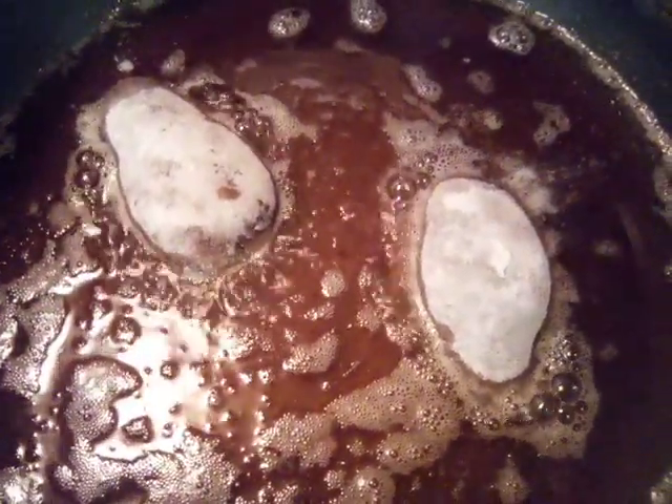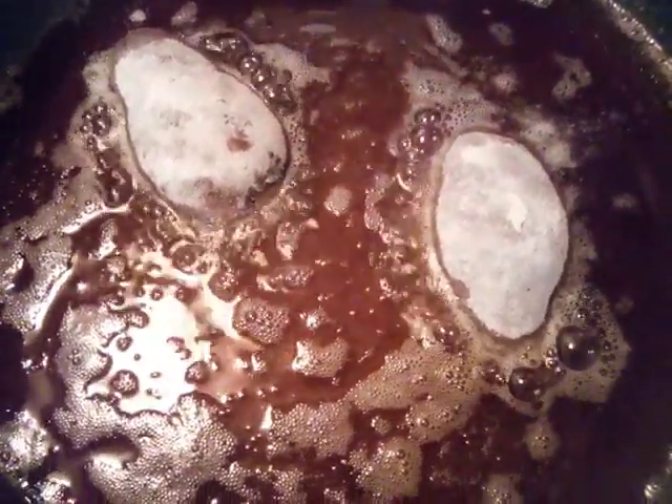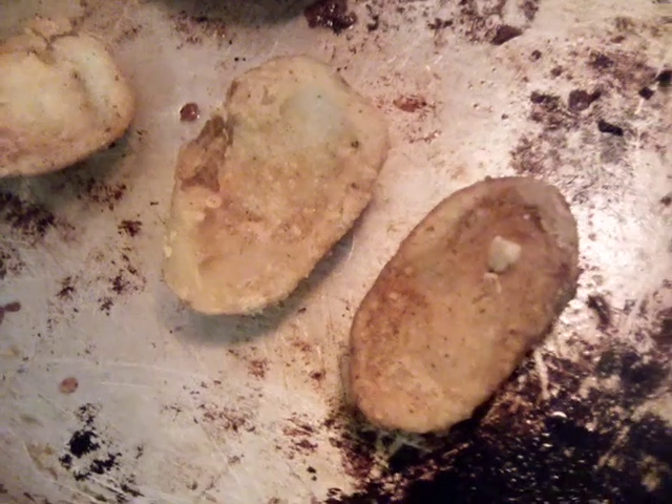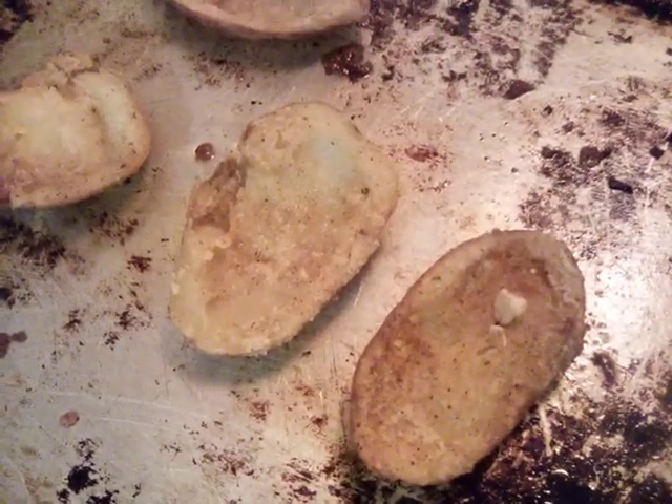Now we're going to go ahead and deep fry our shells, turn them over, and cook them the same way. Then we're going to stuff our potatoes, bake them off, and give them their toppings. Let's go ahead and finish up.